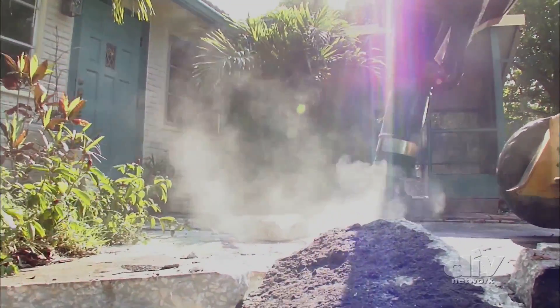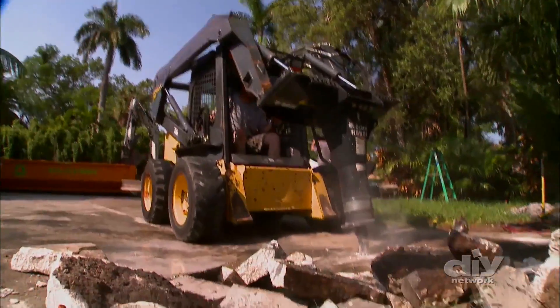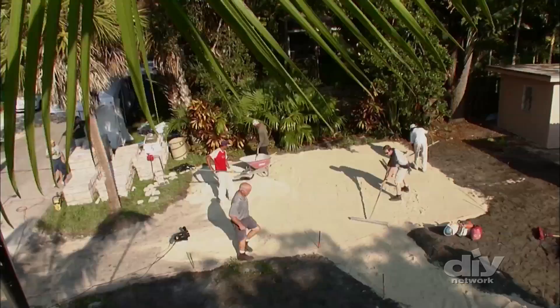There's also the time and hassle factor. Breaking up an existing driveway is not a quick or easy task — it's backbreaking work that requires a lot of muscle and some special equipment.